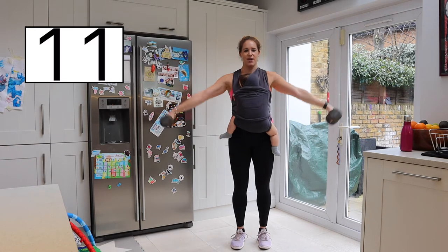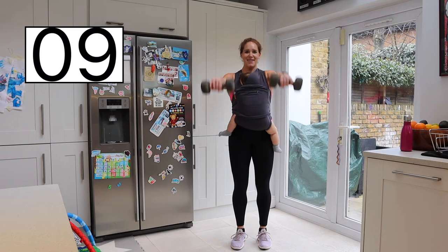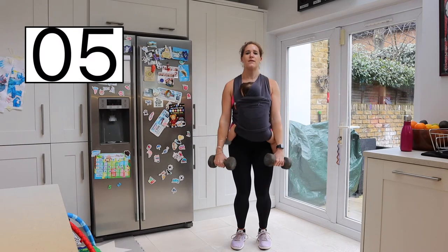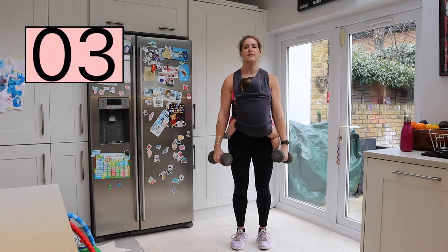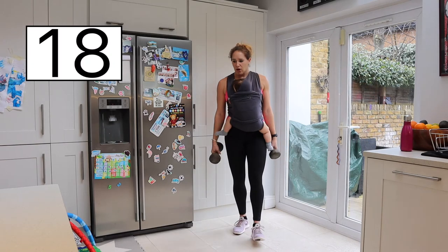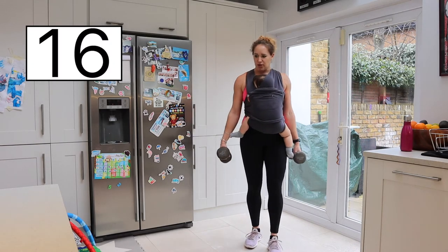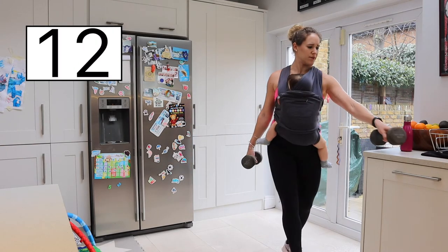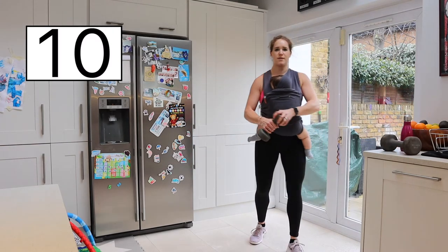With ten seconds to go, doing good — stay strong. Resting it there. Right, we're now going into tricep extension. Placing one weight down to the side.